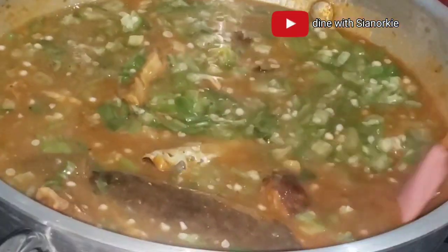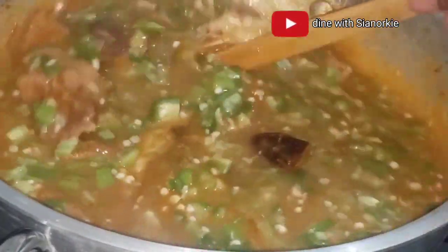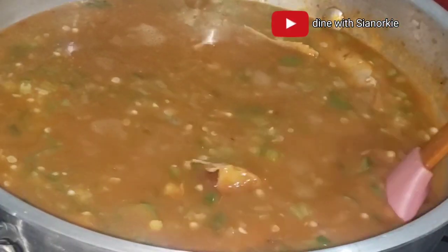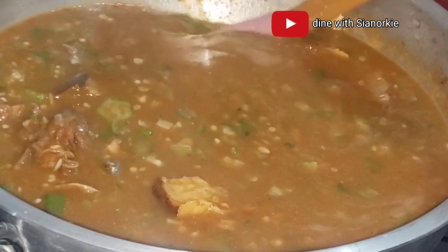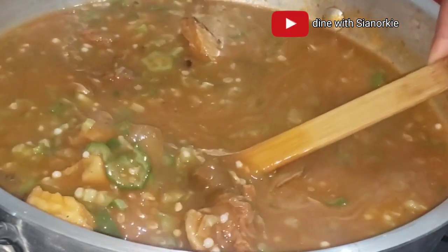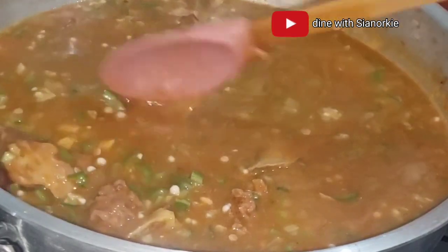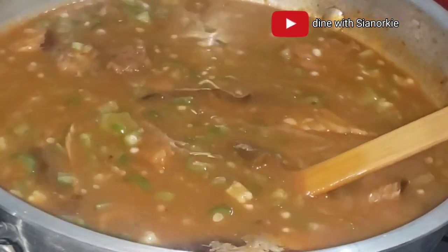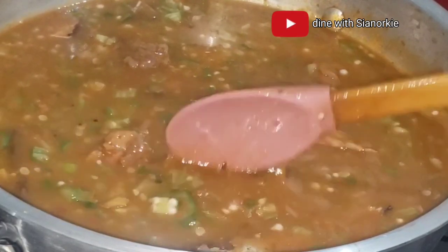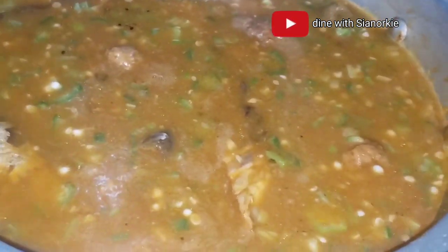What my grandmother does differently is that sometimes she does not boil her okro. Once the soup is ready, she adds the okro directly and then adds what we call canwa, or salt peter. She adds it directly and then continues the process. So there are two ways you can do this: either cook your okro beforehand or add it directly to the soup.